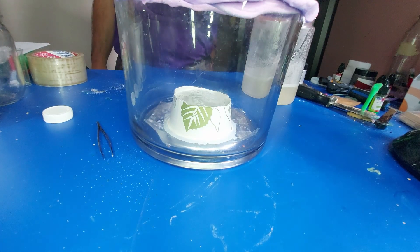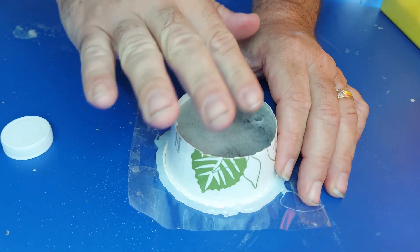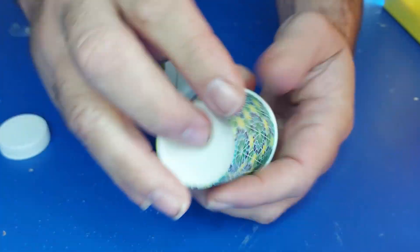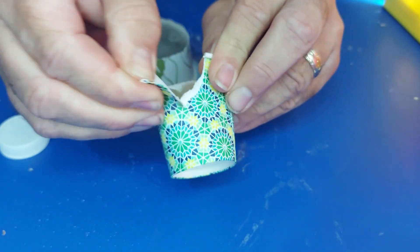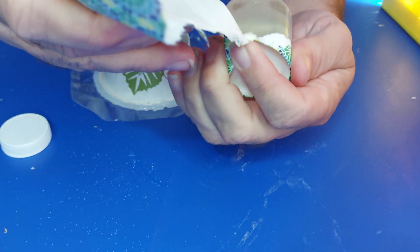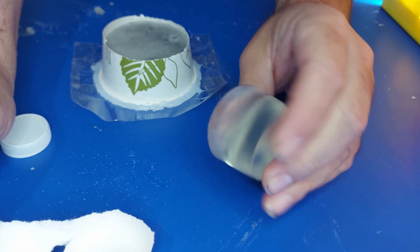We're going to let this set up and then come back and take a look at it. This has had time to set up now — it feels decent actually. I'm going to test out one of the cups first just to see how it's set up and know what I'm getting into. Okay, that is totally cool.